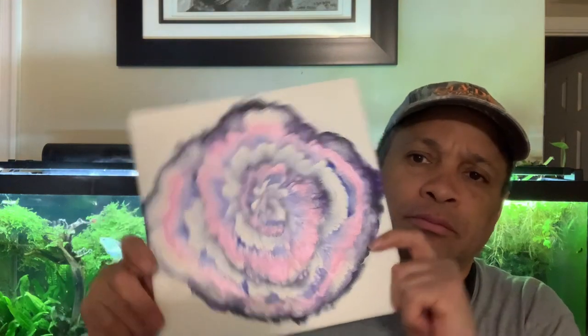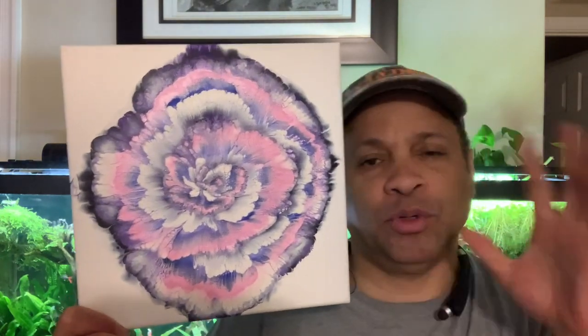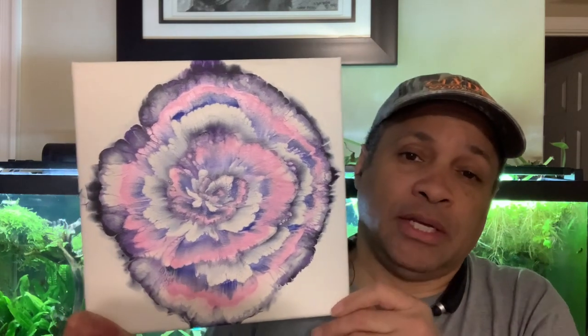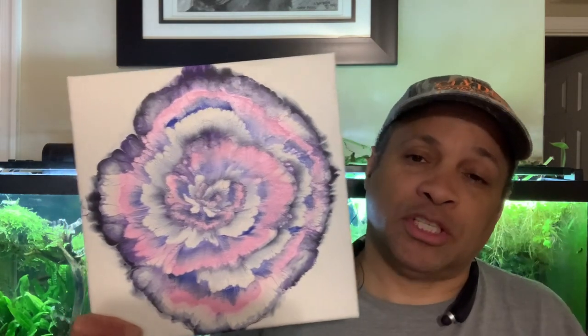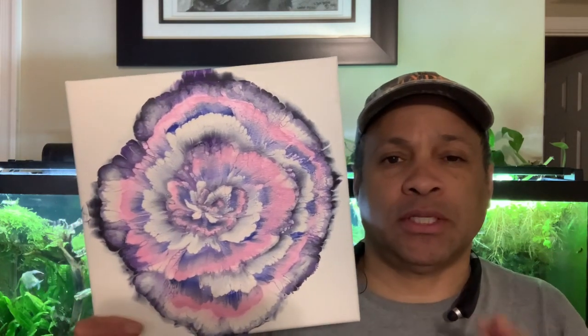Hello everybody, this is Shelton from Shell Rock Art. Welcome to my channel and welcome to Perspectives and Pouring. This week I'm going to be doing a spiral style flower dip — you'll see how it's done. Following me will be Britta Clayton and she's going to be doing a swipe. So let's get over to the canvas so we can get this done.